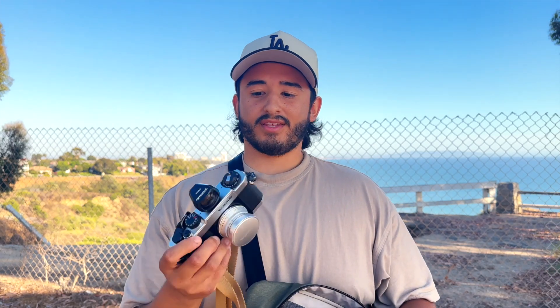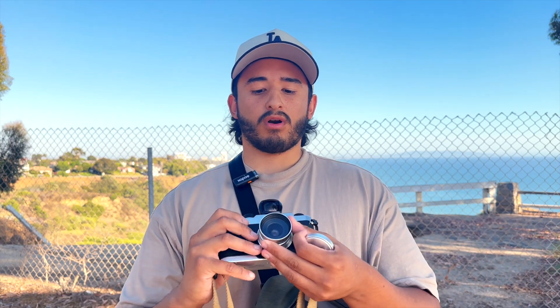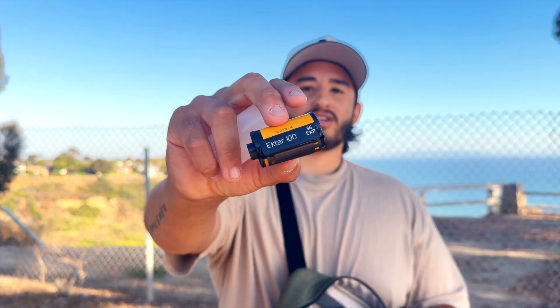Hey guys, welcome back to another video. Today we're going to be shooting with my brand new camera I picked up the other day — a Voigtlander Bessa L. It has a 25 millimeter f4 lens. We are in Malibu, California. We have a couple hours before sunset. Today we are going to be shooting with a film I haven't shot with at all — Ektar 100. I heard it's really high contrast and fine grain, so I'm kind of excited to see how that works. We're just going to be walking around — there's some nice houses and some pretty good views — taking some photos and we'll see what we get.